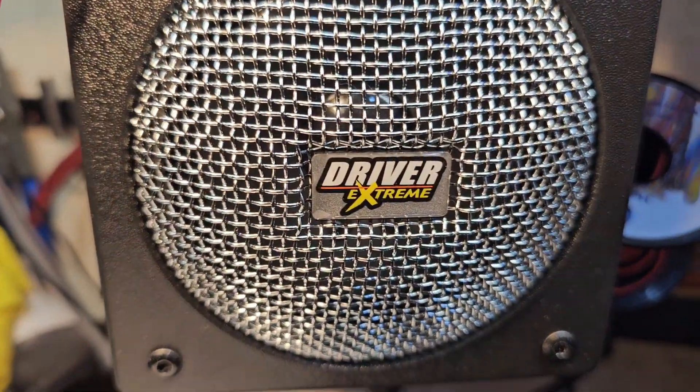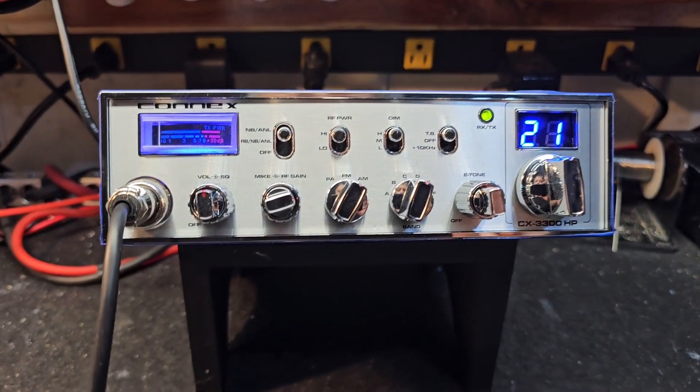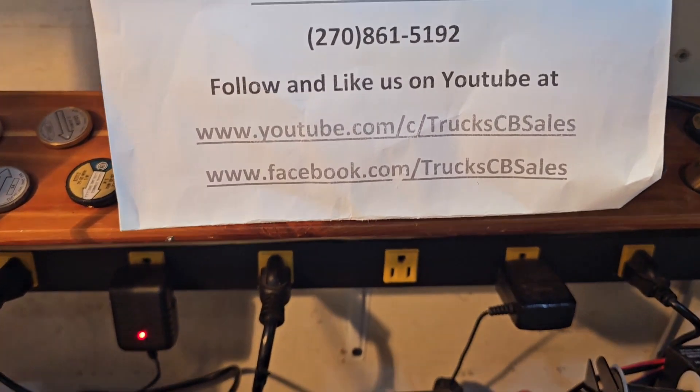Using the Driver Extreme mic: one, two — one, two, three — one, two, three, four, five — five, four, three, two, one. I think it sounds pretty good, don't you? All right Rob, we'll get it out to you bud.